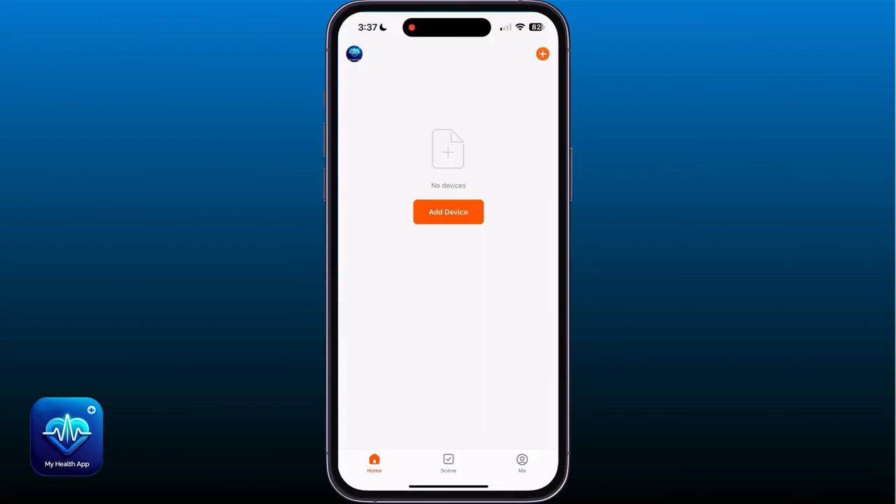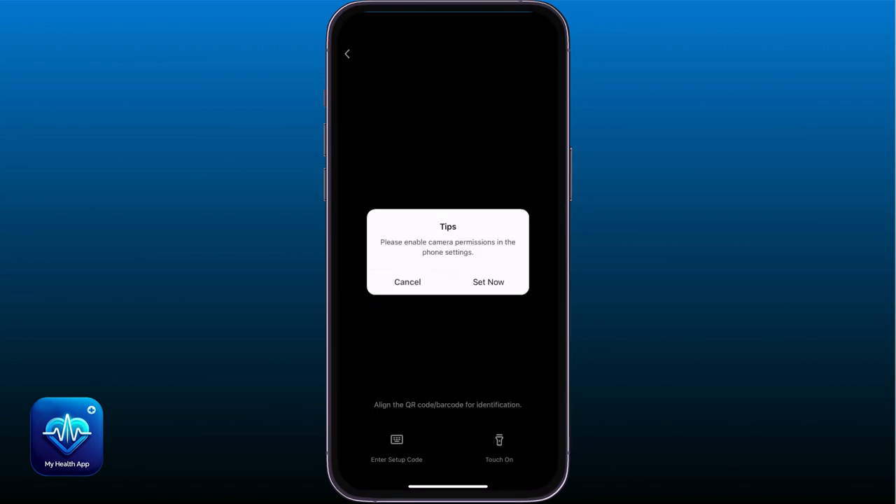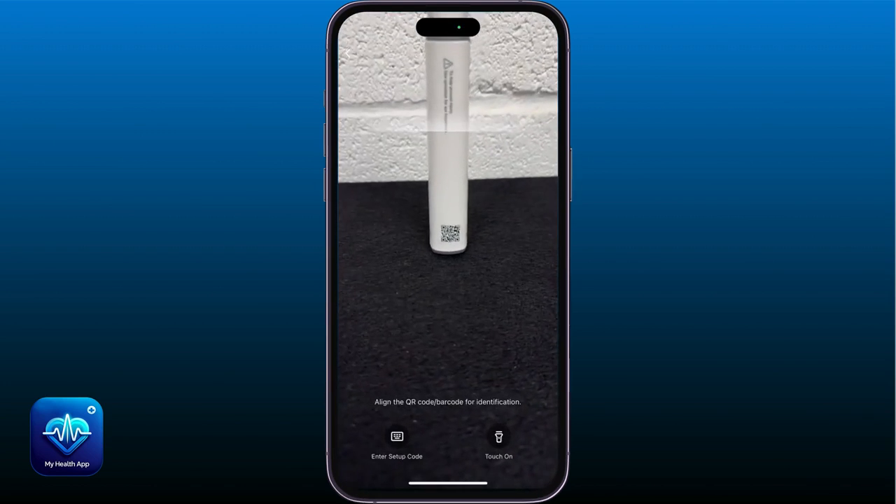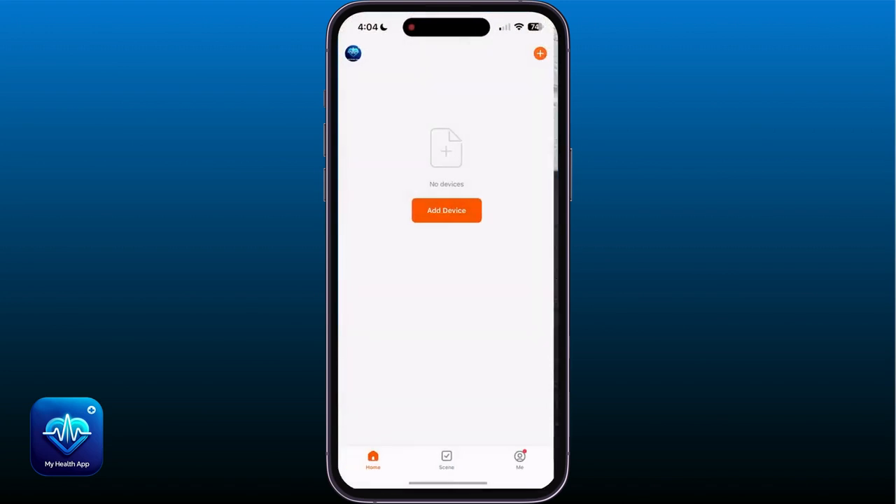On the main screen of the app, tap on the button with the white plus sign, then tap on Scan. Please allow My Health app to have access to the smartphone's camera. After doing so, point your smartphone's camera in front of the Autoscope's QR code.